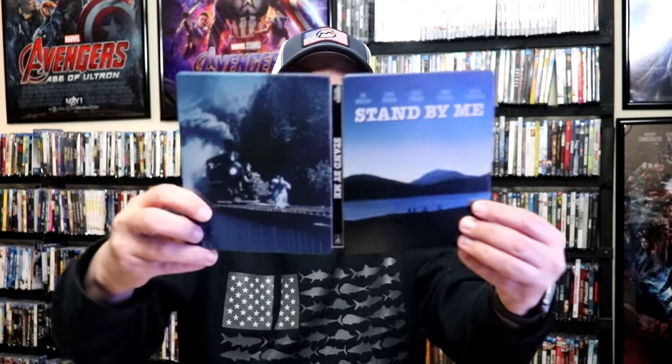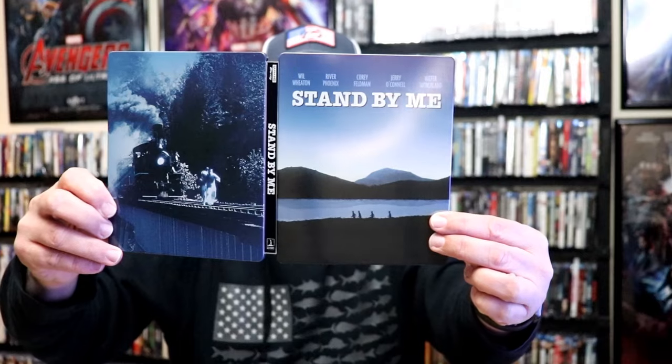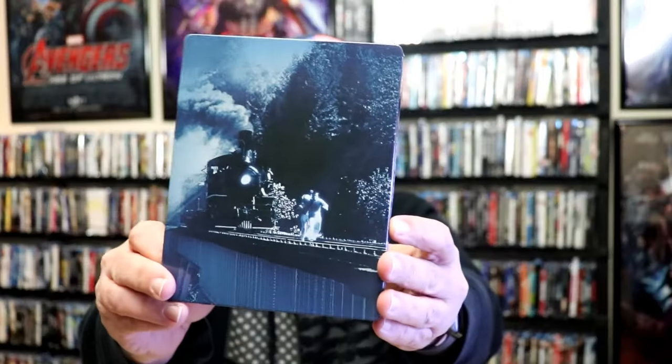We open it up. We have our front and back together. Really nice looking images. Actually, the back of the image — I don't know, it is kind of a blurry image. The way that they did it, but it's not too bad.